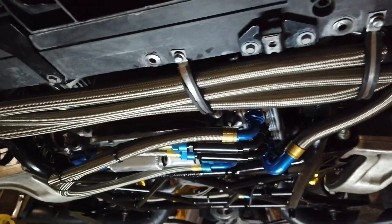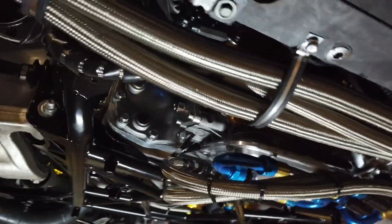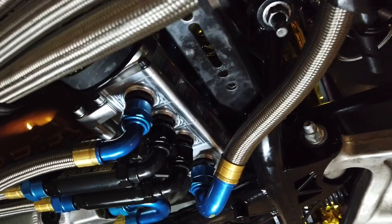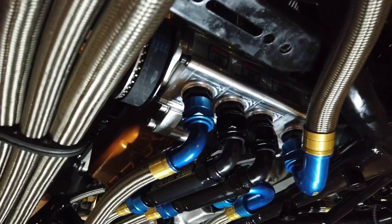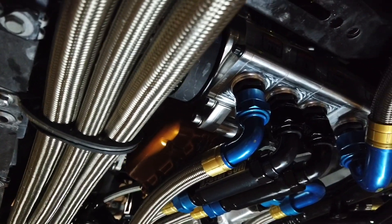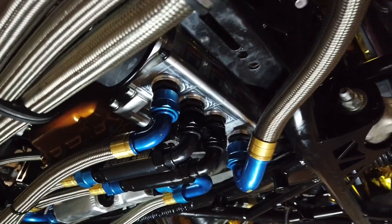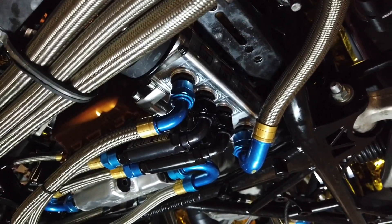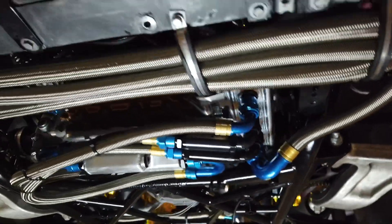I'm going to take you on a little tour of what this sea of oil lines does, where it goes, and how the system works. If you'll see here on the bottom, it's got a Peterson R4 external scavenge pump that has three stages of scavenge and one stage of pumping.